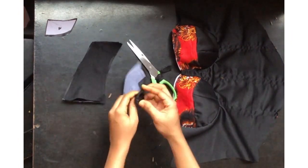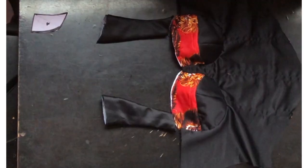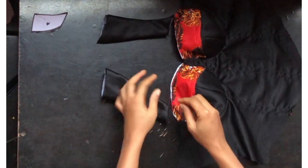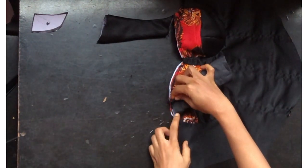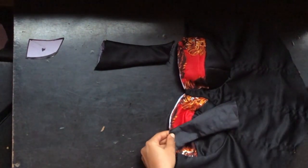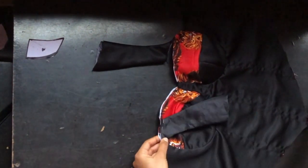After turning to the right side, this is what I have on this part of the sleeve. I'll iron it, but before that I'm going to place it — leaving about half inch on the cup part — and pin it down.